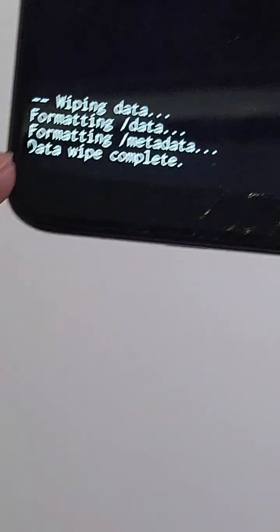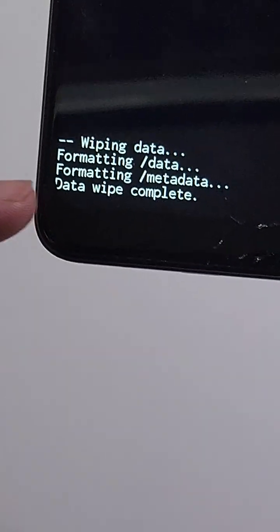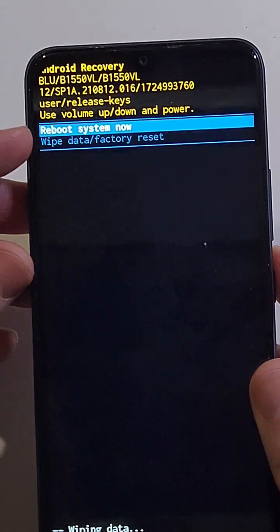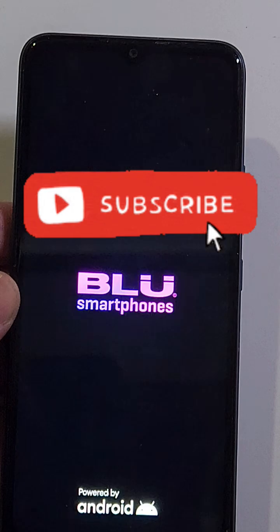Depending on your phone it could take a few minutes or just a few seconds to get the 'Data wipe is complete' message, and now it is safe to reboot the system. If this helped you, please like and subscribe. Thank you for watching.